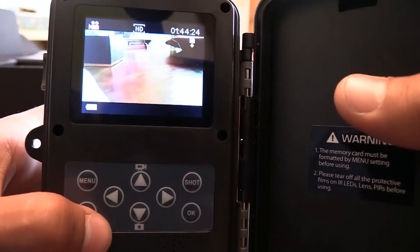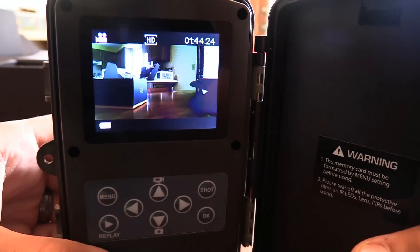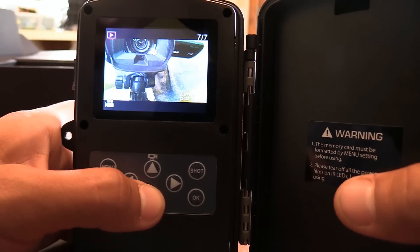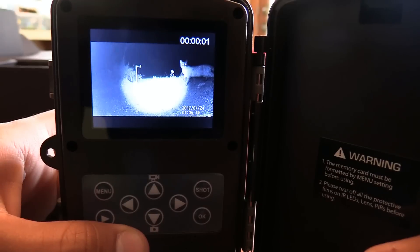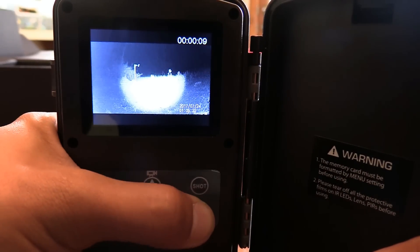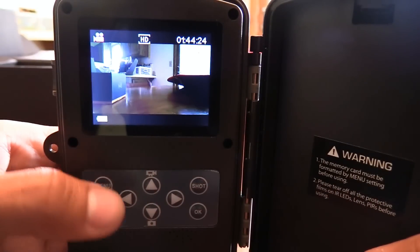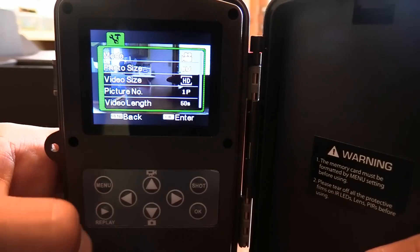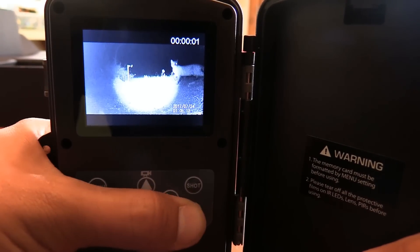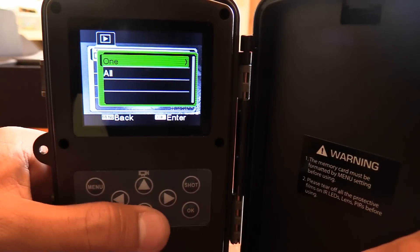If you hit menu it'll get you back to the screen. If you want to play back something, it has to be in test mode — I thought that was kind of confusing, but in test mode you can play back stuff. Here's some footage from last night of a cat. OK is how you play it; hit the OK button, and OK to stop it as well. If you push up or down you can hit replay again or hit menu. If you hit replay that'll show what footage you have on here, and if you hit menu in that screen you can delete that shot or all of them.